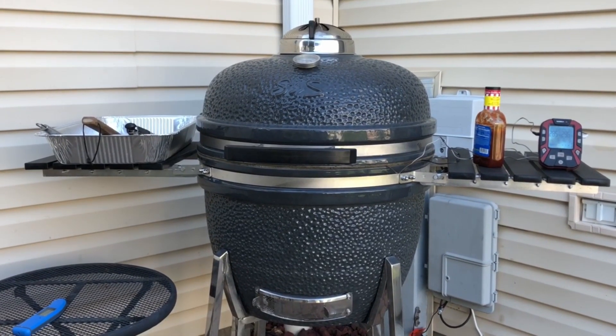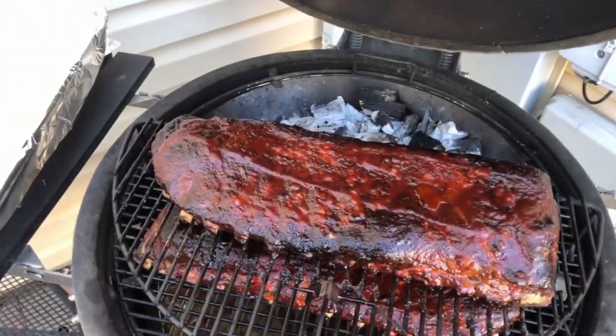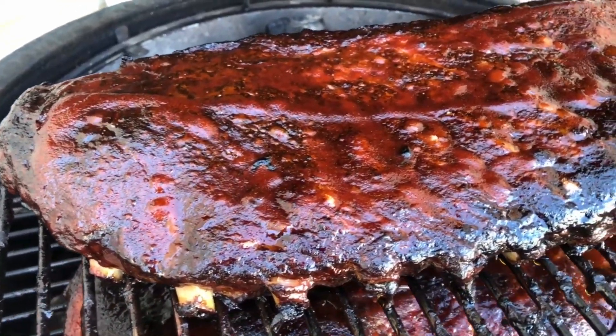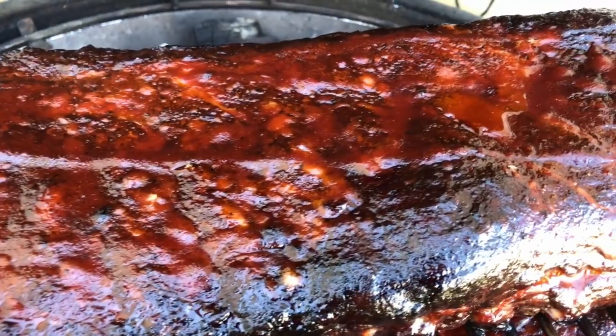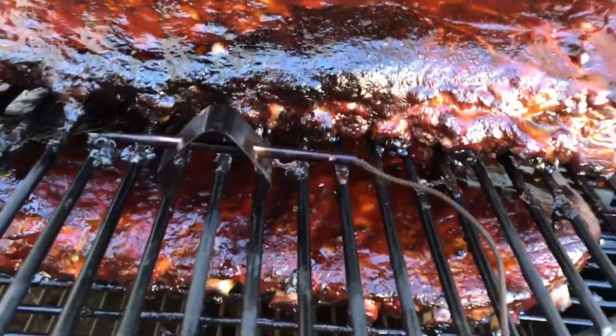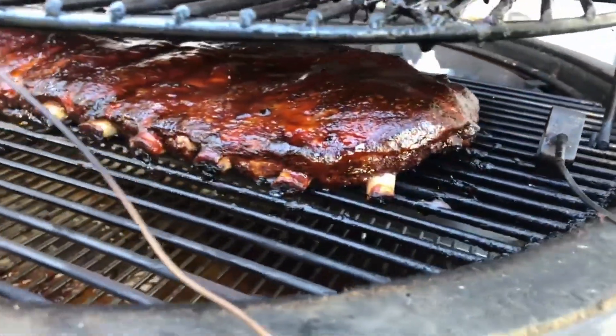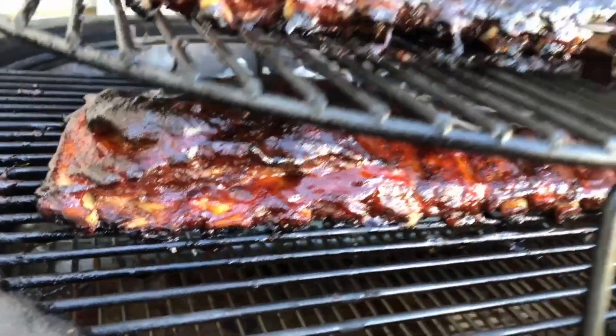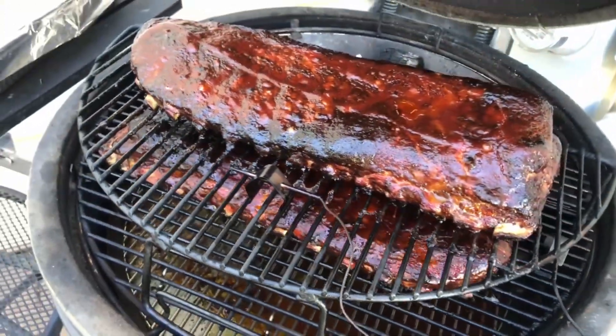They're all sauced up — probably another 45 minutes to an hour and we're gonna be ready to eat. It's been six hours and the food's ready to come off. Let's take a look. Yeah, I think this one's done. Look down below here — see the bones pulling away? That's a good sign. All right, you're coming off.